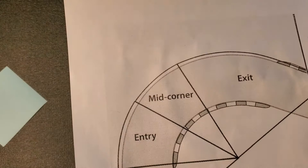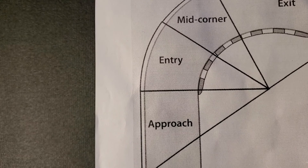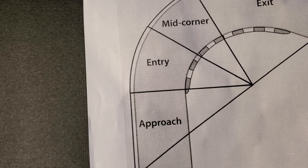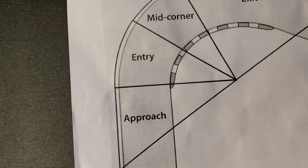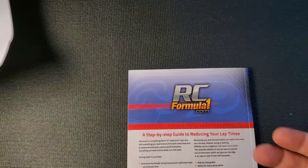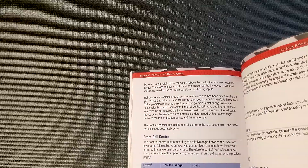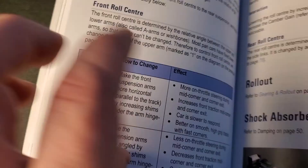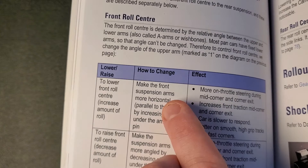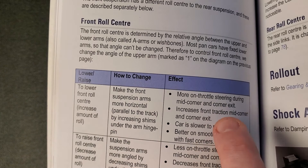The traditional view of roll center is that as a car approaches a corner with a low roll center, the car will roll more on corner entry. While it is rolling it doesn't have as much grip initially, but because it rolls it'll have more mid-corner and exit grip. With a higher roll center, because it will not roll as much, it'll transfer a lot more weight on corner entry, but then mid-corner and exit it'll have less grip. The book says lower front roll center increases amount of roll, more on-throttle steering mid-corner and corner exit, increases front traction mid-corner and corner exit, car is slower to respond, and better on smooth high-grip tracks with fast corners.